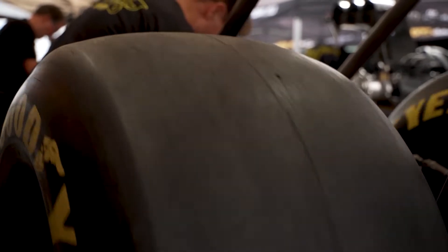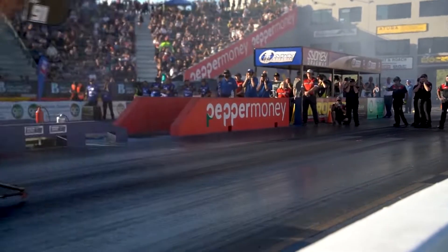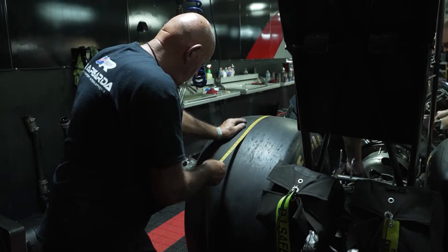A pair of tyres for this car are in the area of about $2,000 to $2,200 per set. So you're looking at about $300 per run just in the tyres to go down the racetrack.